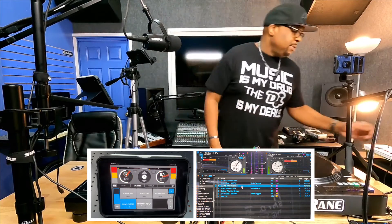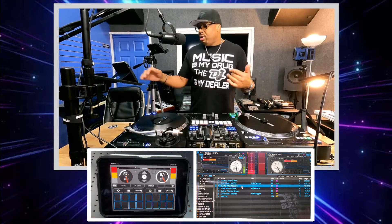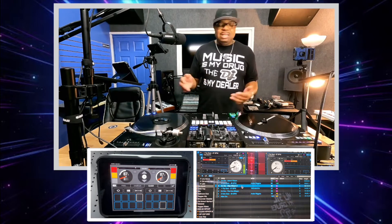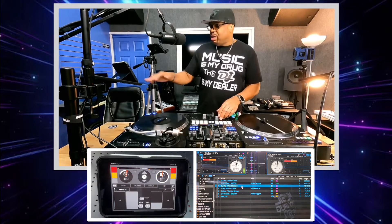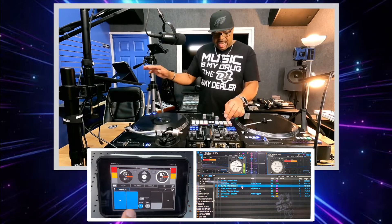I like to leave my pads down here on the decks. You can also go through your slicer if you're one of those DJs that uses the slicer — as you can see, the slicer works as well, however you want to use that. You can use the FX on here as well, however you want to do your FX — you can use that too.